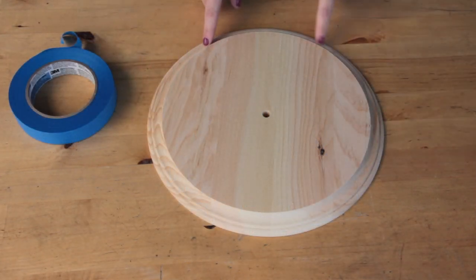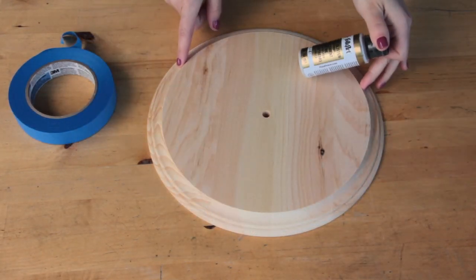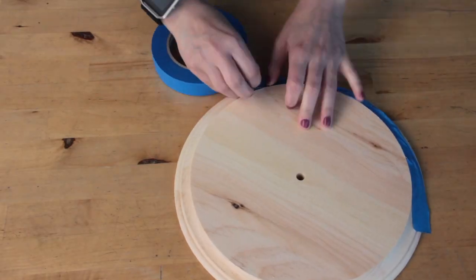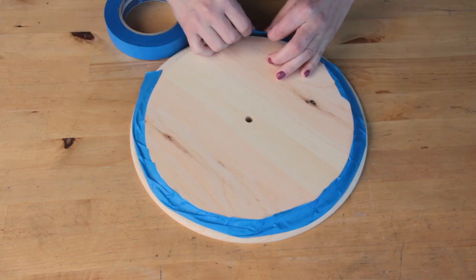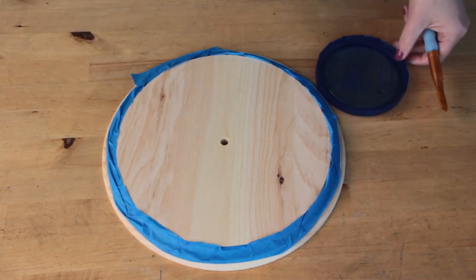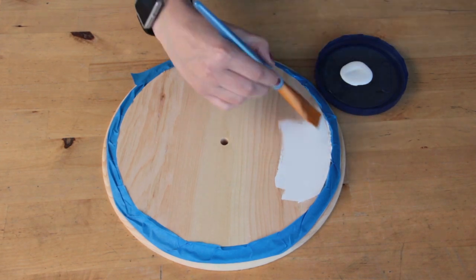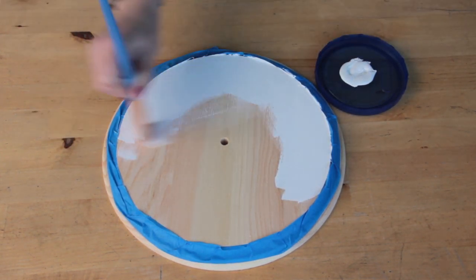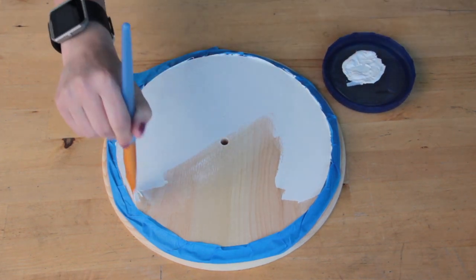To start, I'll be using my painters tape to tape around the border of the clock where I'll be using my glitter paint. Once I'm done taping up the border, I'm going to go ahead and grab the paint for the face of the clock. This was my first time using a chalk paint — I really liked how it went on without a base coat and it covered my entire project in one coat.